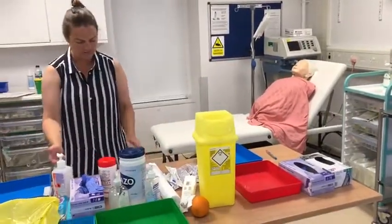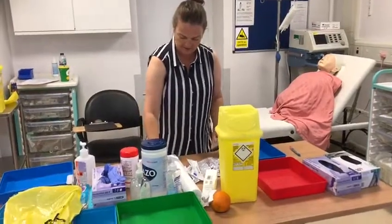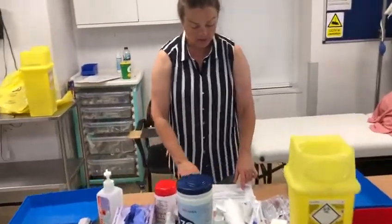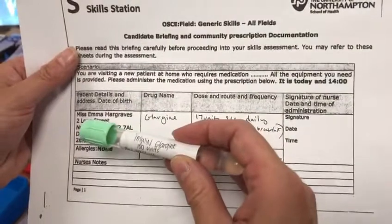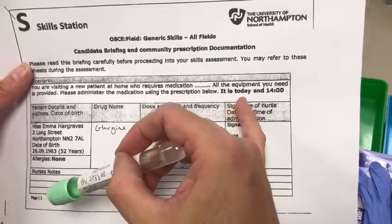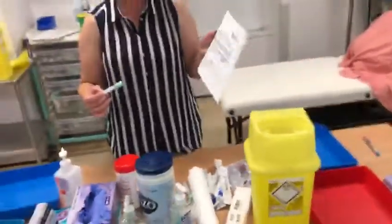So I'll re-wash my hands because I've left the patient. She's got her insulin here. I'm going to check my prescription first — it's all correct. I'll do the rights of medication administration. So I've done an ID check: Emma Hargreaves, right patient. I've got the right drug — Glargine. She wants 17 units, subcut, given daily after breakfast. It is signed by a doctor and says to be given today at this time. I'm quite happy this prescription is correct and legal.